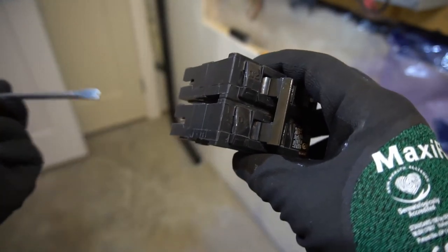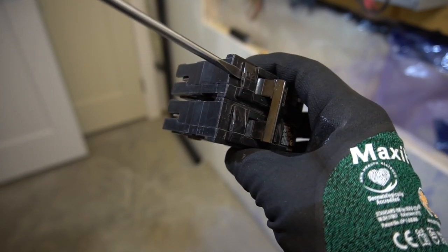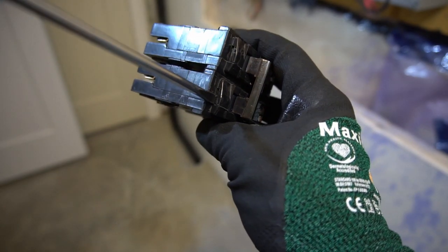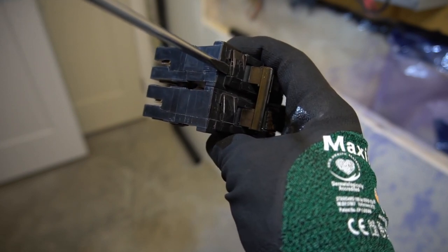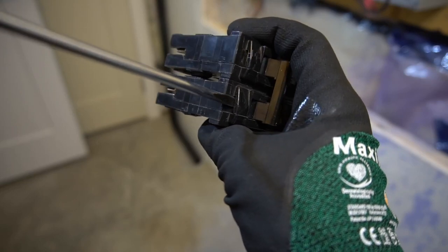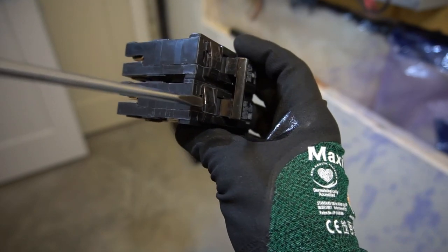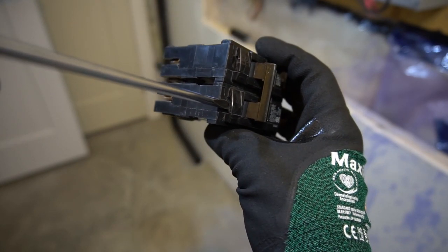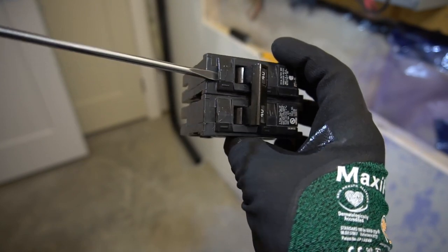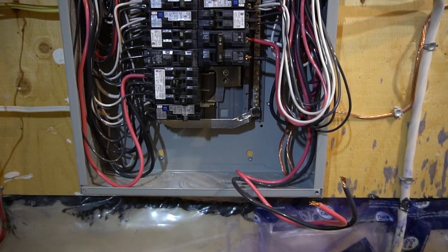I'll show you another view of where I am putting the flat head when I'm pounding it. There's a little indent slot where you put your flat head in and pound it lightly. Sometimes the breaker gets very stuck and hard to take out, so you have to be very careful. And that's how you remove your double pole breaker.